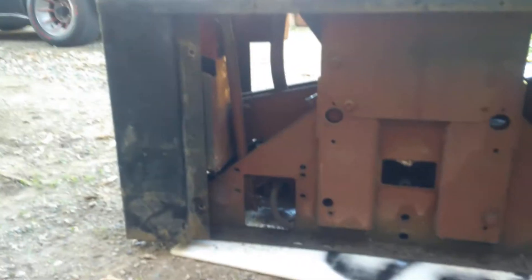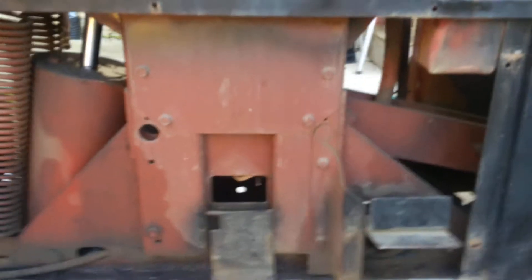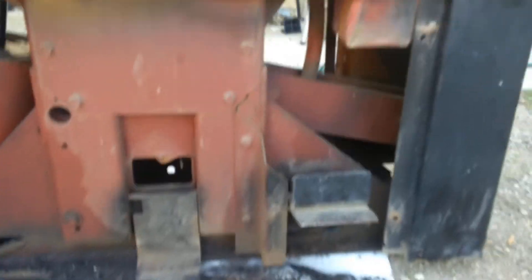We got the sides off — pretty rusty in there, but I think it's all surface rust. That's pretty good steel anyway. Got this side off as well, a lot of dirt in there, so we cleaned it out.